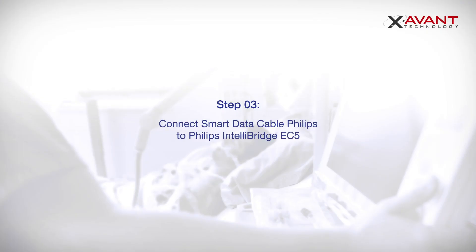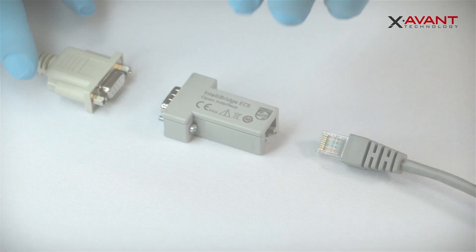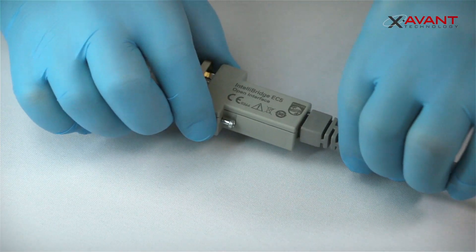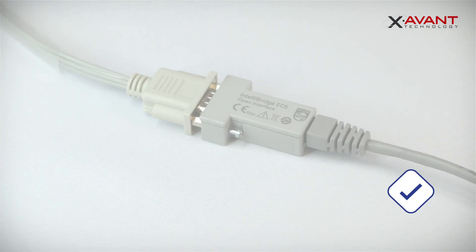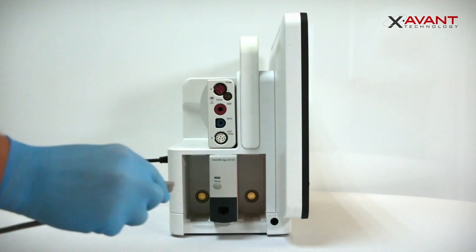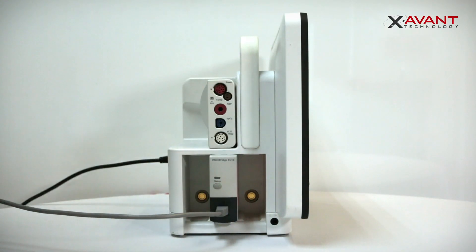Connect the Smart Data Cable Philips to the Philips Intelliview EC5 Module using the RS232 connector. Also connect the connection cable to the EC5 Module. Then connect the Philips EC5 Module to the Philips EC10 Module using the RJ45 Connection Cable.